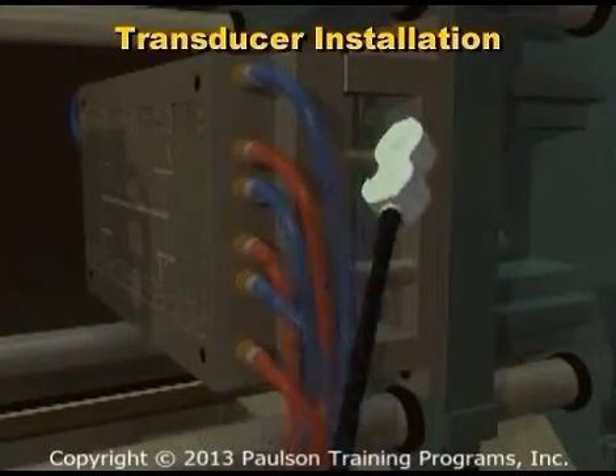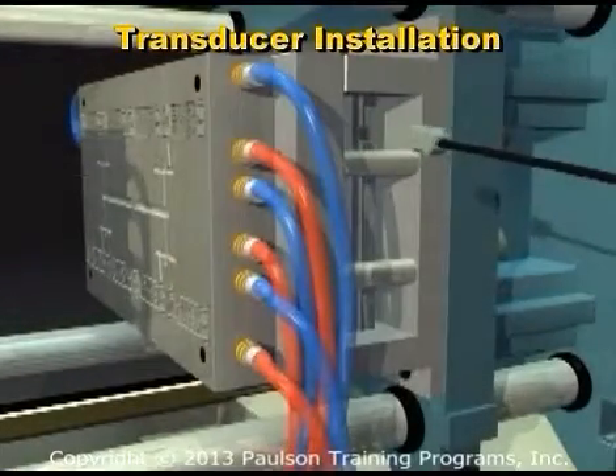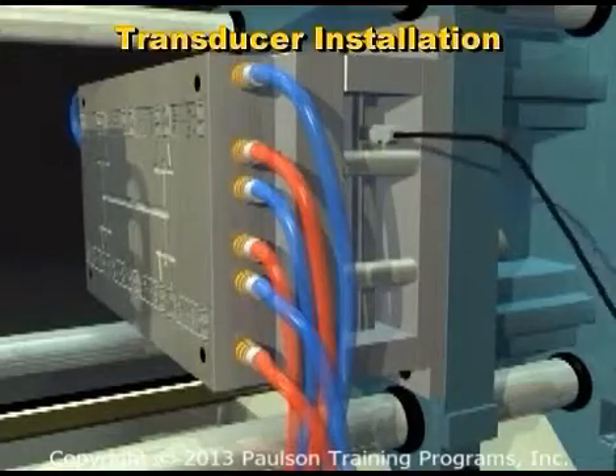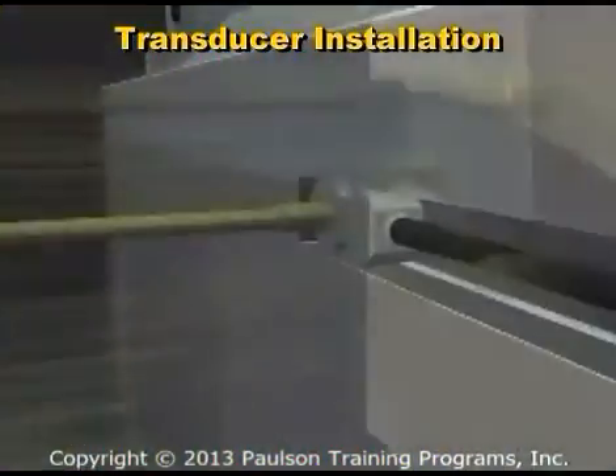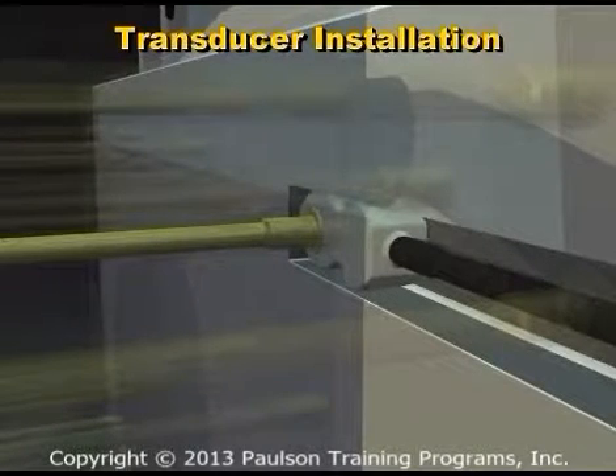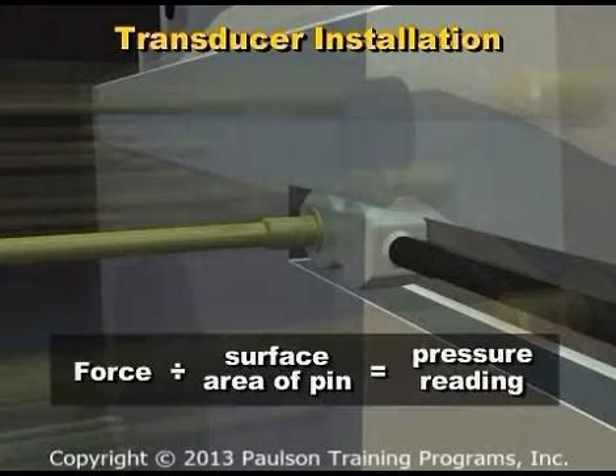The installation looks like this. Plastic in the cavity pushes on the end of an ejector pin or rod. The head of the pin contacts the transducer and the transducer measures the force. This force is converted to a pressure reading by dividing it by the surface area of the pin.